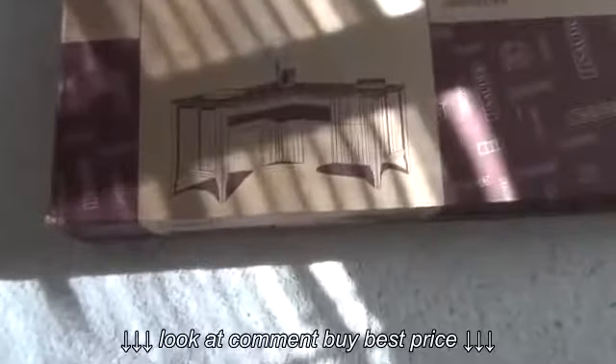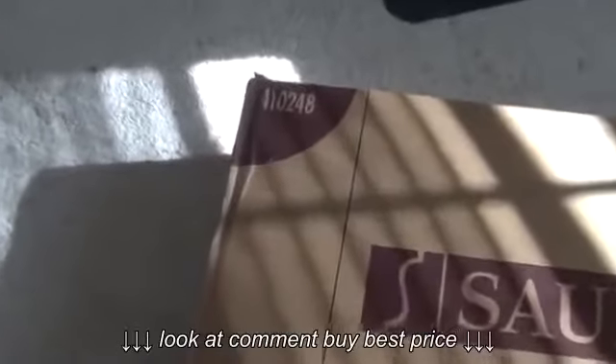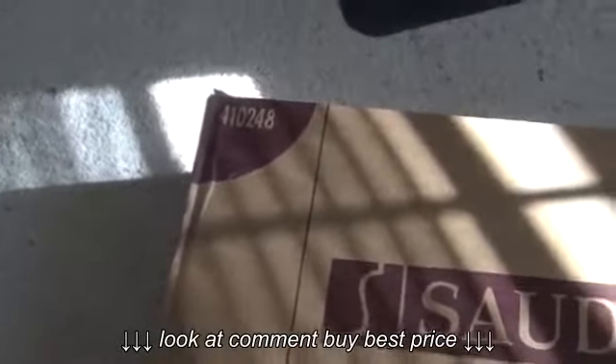I just got a delivery of my new computer desk. It's an L-shaped desk by Sauter and there's the part number for it. This thing weighs about 160 pounds, it says.